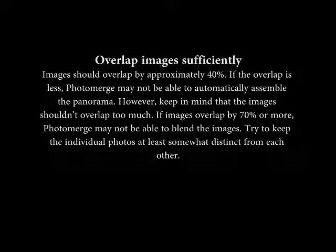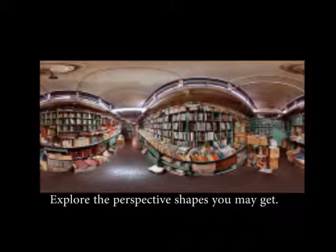Keep in mind that the images shouldn't overlap too much. If images overlap by 70% or more, PhotoMerge may not be able to blend the images. Try to keep the individual photos at least somewhat distinct from each other.